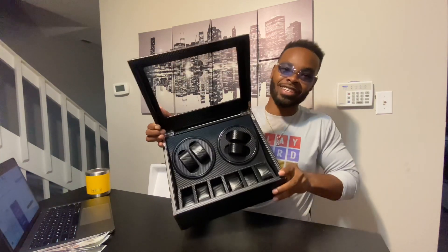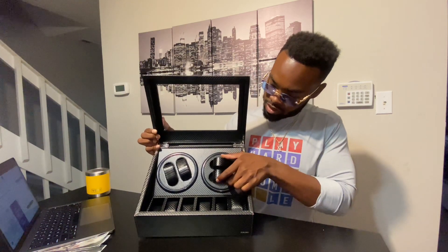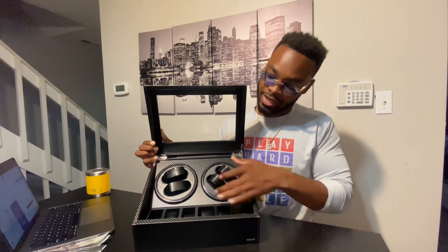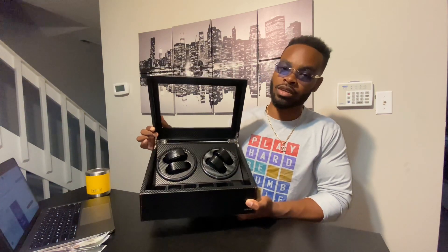This is the inside right here. These two pieces up top hold four watches total and are going to be the ones that wind. I think this is going to be a dope addition to the channel and a safe place to keep my watch collection. Most of y'all know I'm a huge Invicta watch guy — eventually I'm looking forward to graduating to Rolexes, Breitlings, Patek Philippes — but for right now Invicta is great for the money.